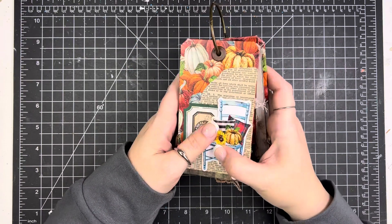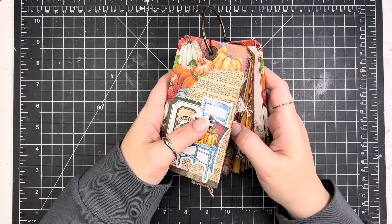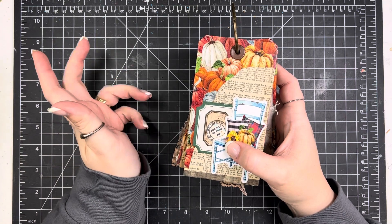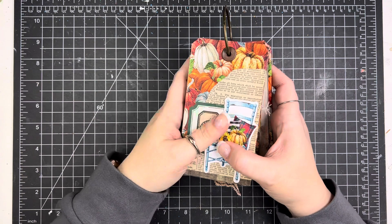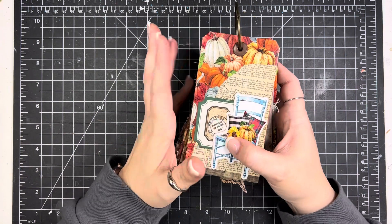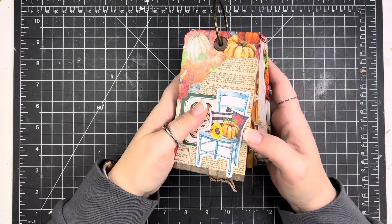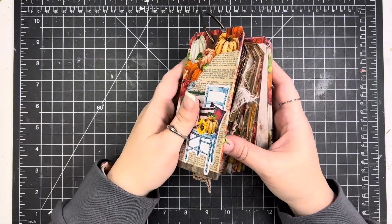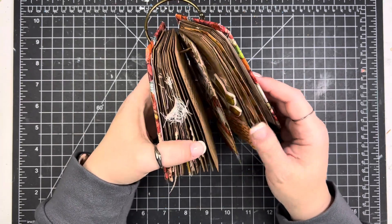We were focusing on the attributes of God and it was just a really good study. I think the prompt list is still available for free on the website if you're interested. It would be a good study to do at any time of year, not really just for gratitude time. I've already done a flip-through of the first half of this little ring, so I'm just going to start with day 16.